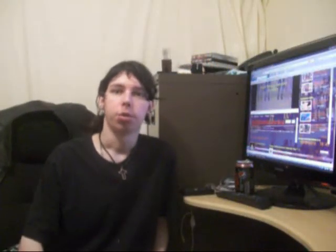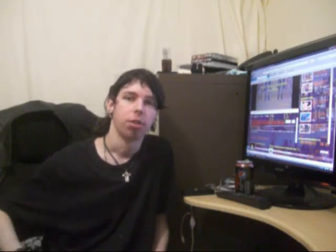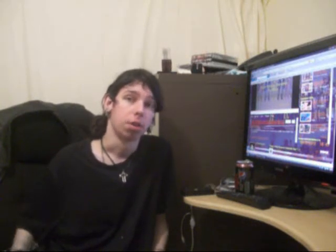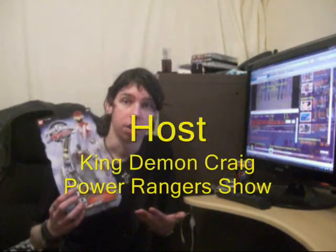Hey guys, welcome to another episode of Power Rangers Show. I'm your host, King Doon Creek. On today's show we'll be taking a look at one of the enemies in the series Power Rangers RPM. So let's get to the video review.